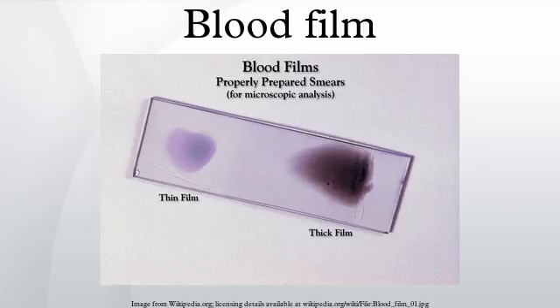As blood cools to room temperature, male gametocytes will divide and release micro-gametes; these are long sinuous filamentous structures that can be mistaken for organisms such as Borrelia. If the blood is kept at warmer temperatures, schizonts will rupture and merozoites invading erythrocytes will mistakenly give the appearance of the accolé form of P. falciparum.